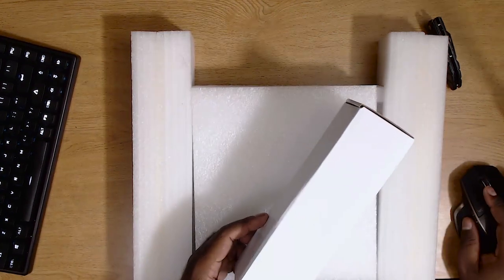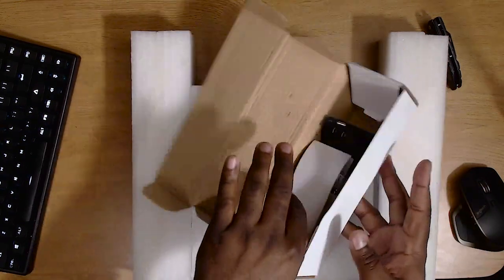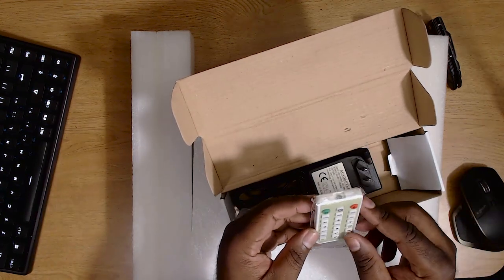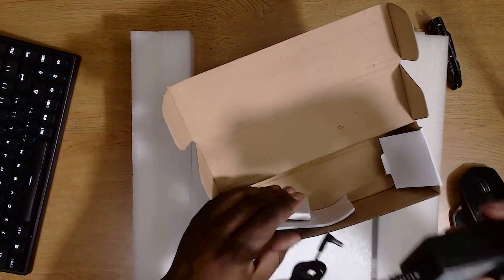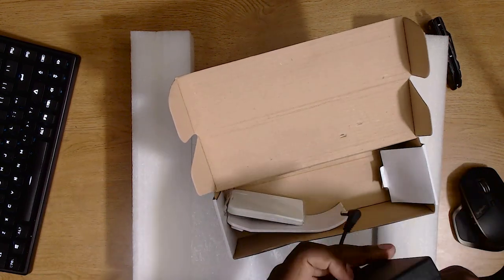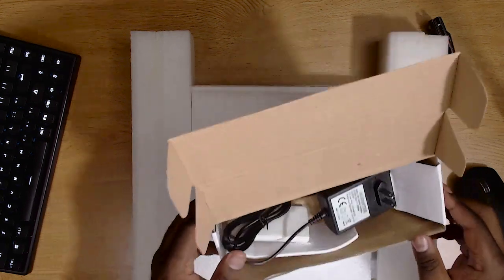Let's see what else we have in the box. There's some sort of mount or stand that you place it on, a little remote so you can control it, power it on and off, and change things. Then you have your AC adapter — 12-volt. I thought they sent me the European version, but no, this will work. It comes packaged pretty nicely, so you don't have to worry about anything being damaged when you open it.